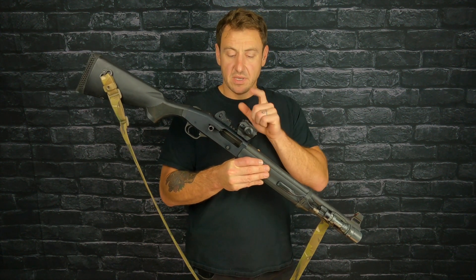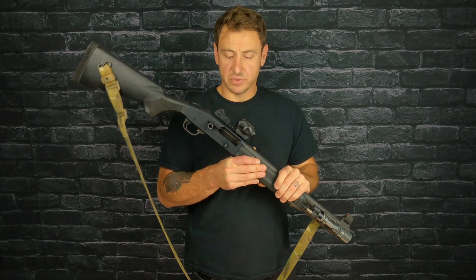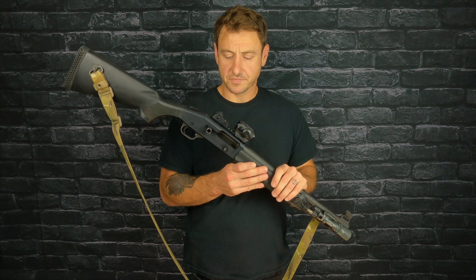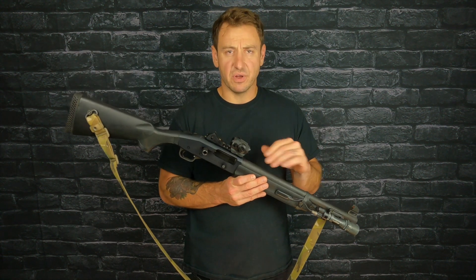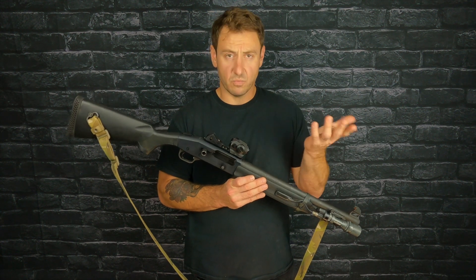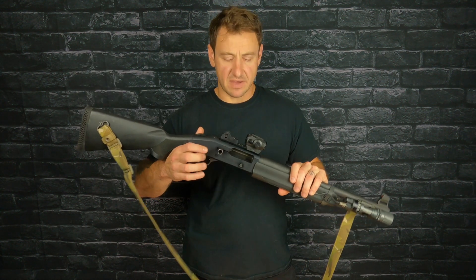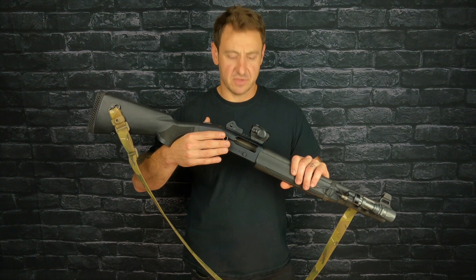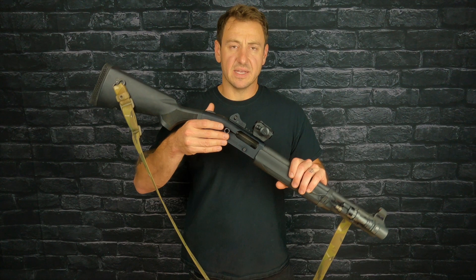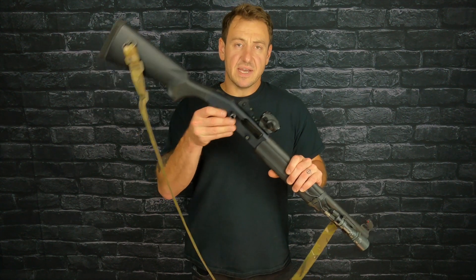What happened was the pic rail came loose. Not a big deal, but it ruins your range day. I could have fixed it out in the field, but I wanted to bring it home and do it right on my workbench with some stuff I didn't have out there — tools, Loctite, letting everything set for a day and all that. So it shut me down for the day at the range.